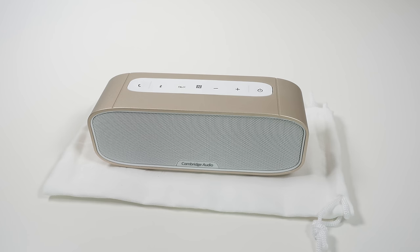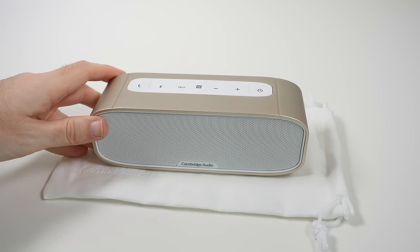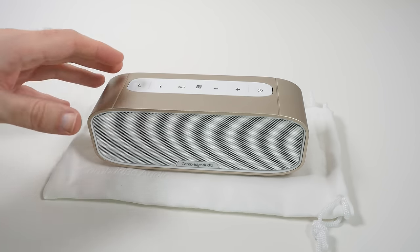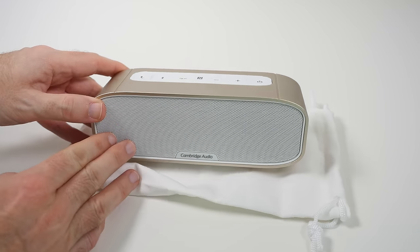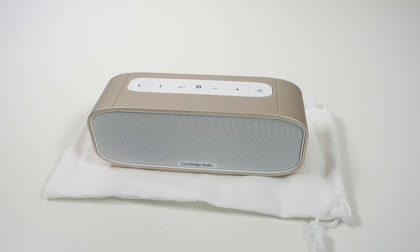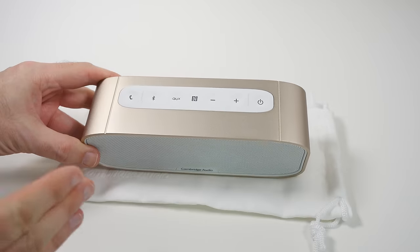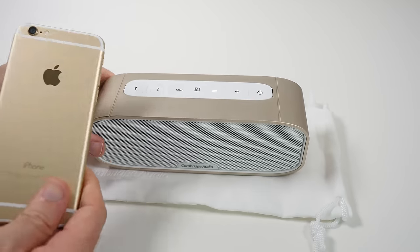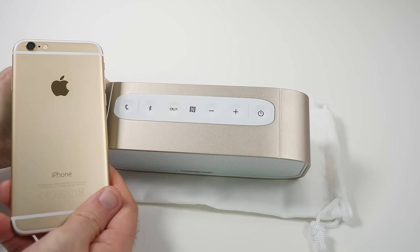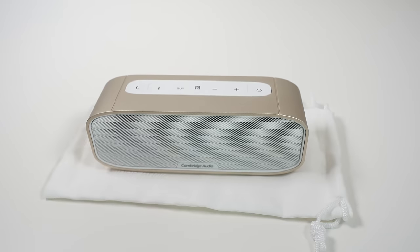Hi everyone, this is Dave from Geek & Noise and what I have got here is the Cambridge Audio G2 mini portable Bluetooth speaker. Cambridge Audio makes some fantastic audio equipment and this is really no exception. It is beautifully made, available in a range of colours. They were kind enough to send me the gold colour, which I was happy about. The colours don't match my gold iPhone 6 anywhere near really, but I do like the sort of rose gold finish on the G2.